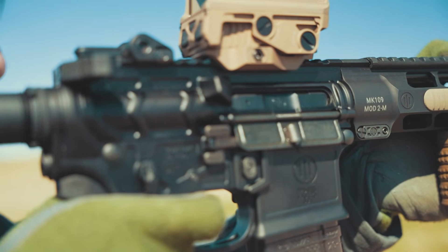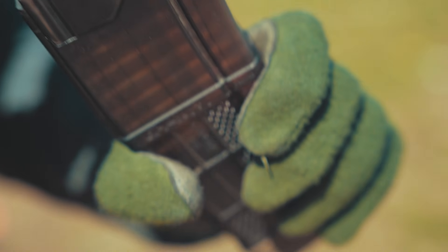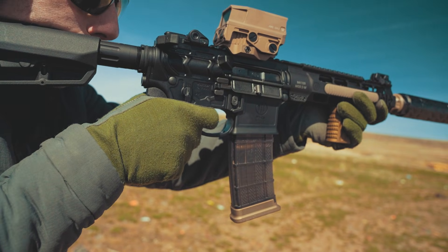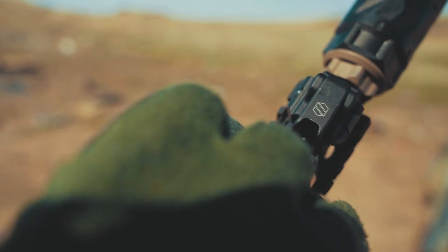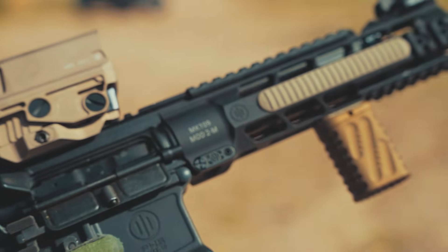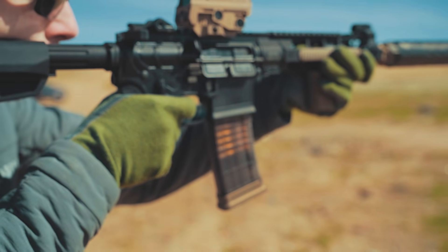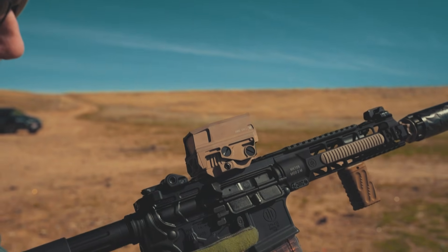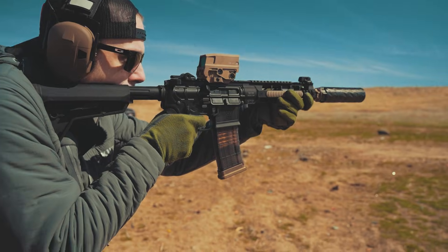Setting number two on the older unit is the suppressed setting for supersonic ammo — not ideal for subs, as it vents excess pressure. Setting number three is the off position. It's meant for ultra-quiet suppressed shooting, but it will not cycle the action, meaning you must manually cycle each round.